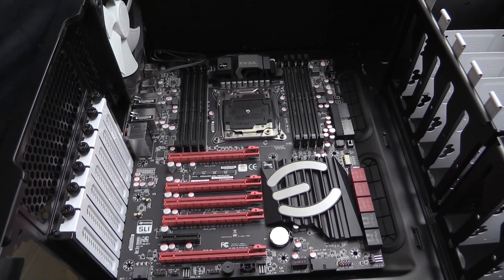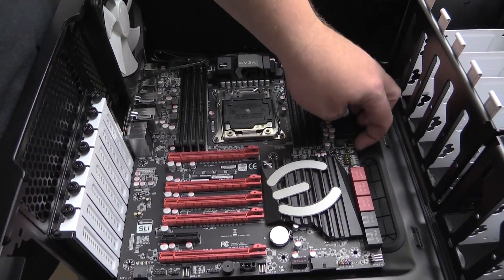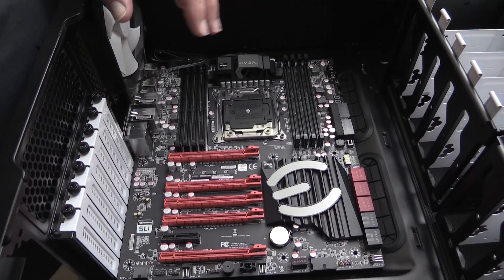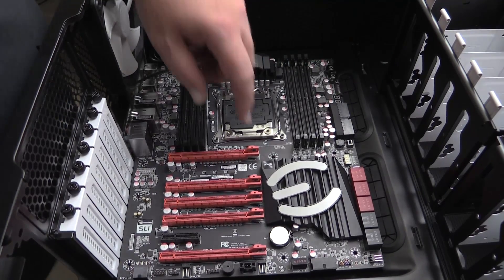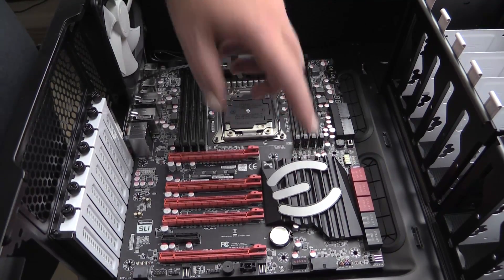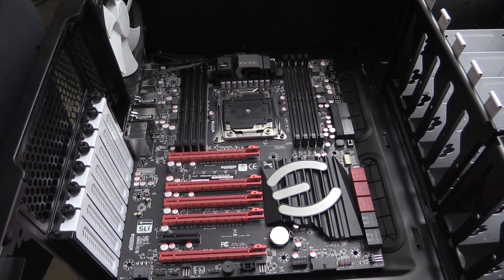In the Define R5 we do have some clearance issues. I think it'll work because I really want to use this case, but that outside edge is not touching. Getting these right-angle connectors in is going to be a pain. I would love to see right-angle connectors be vertical on an E-ATX board like this. Also, I found while installing this that the heat sink is only held on by two tiny little tension screws, so you get big movement. For such a large heat sink, it'd be really nice to see it be more secure.